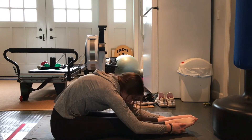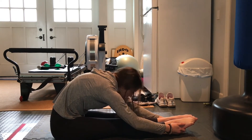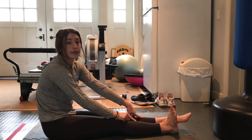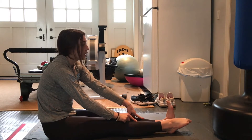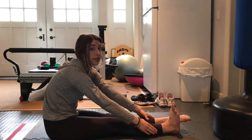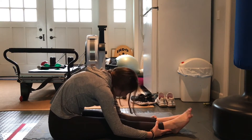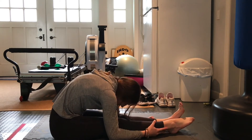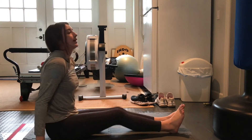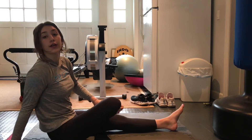Now we're going to alternate — one foot flexed, one pointed. Switch them, really extending the flex and the point while we reach down. Switch, switch, and shake out your legs.